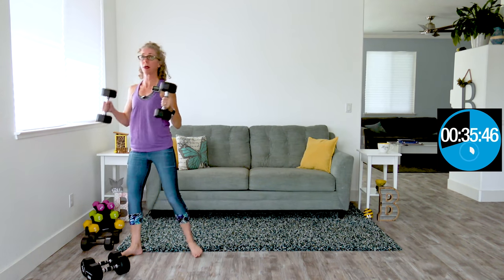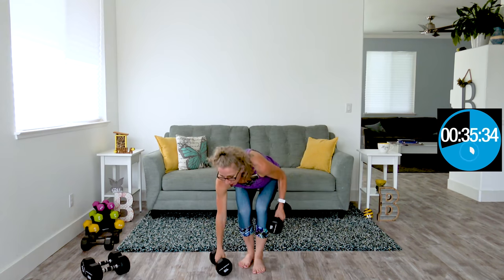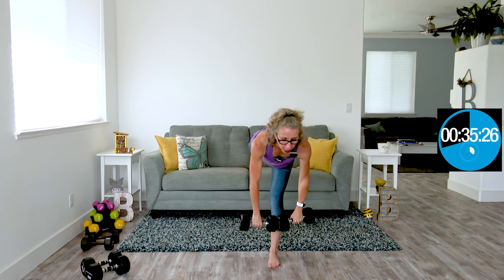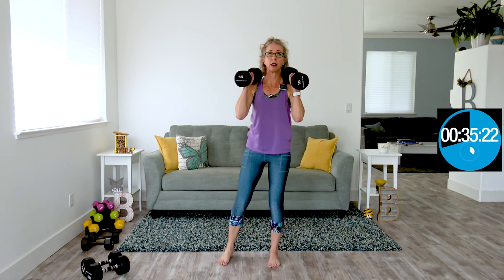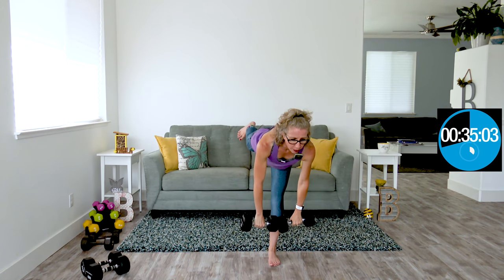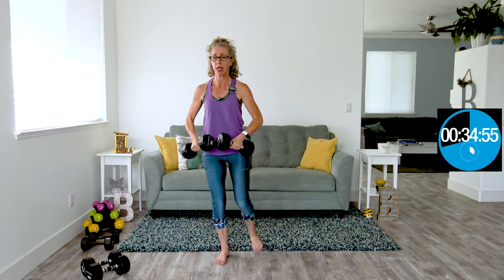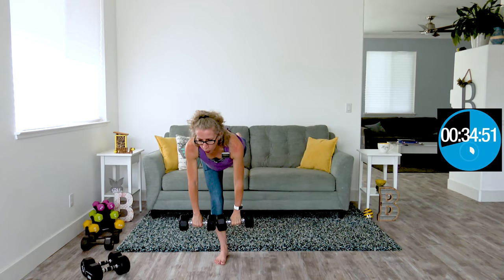We're going to have the weights on our shoulders, come down into a squat, and as we come up, go directly into a drinky bird. A drinky bird is a single leg deadlift. We're not trying to get a million of these done — maybe two on each side is about all I'm anticipating. We're using excellent form with our core pulled in super tight. As you come up with that back leg, think about keeping your toe facing the ground and both hip bones facing forward. We're using those gluteal muscles and working on balance.